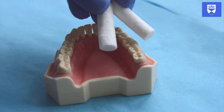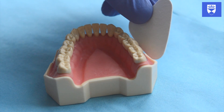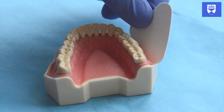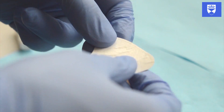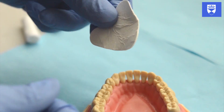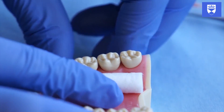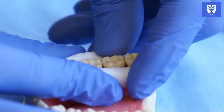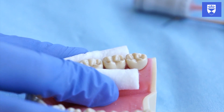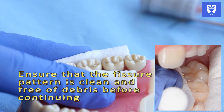Isolate the tooth and achieve moisture control. This can be done with cotton wool rolls or with the additional help of a dry guard. Ensure that the cotton wool rolls are controlled when in the oral cavity. A saliva ejector can also be utilised to aid moisture control.